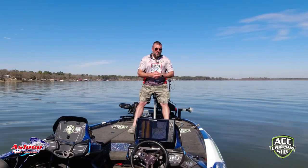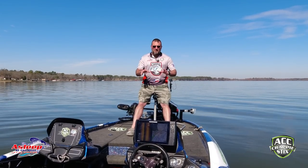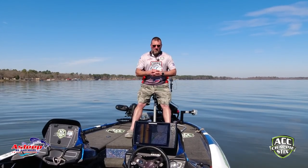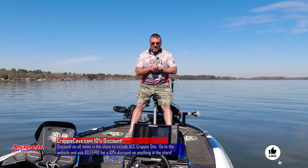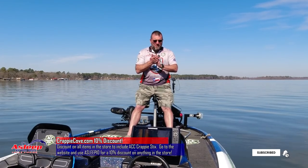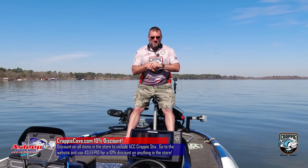Lord God, we thank you for today. We thank you for loving us, Lord God. We thank you for your promises. I want to pray for everybody watching right now that you will help them in their individual lives, Lord God, with whatever issues they have. Pray that you will provide healing for members of my family, Lord God, that are needing it right now and my friends as well. We love you, Lord. Pray that you'll keep us safe out here today. And it's in the name of your son, Jesus Christ, we pray. Amen.